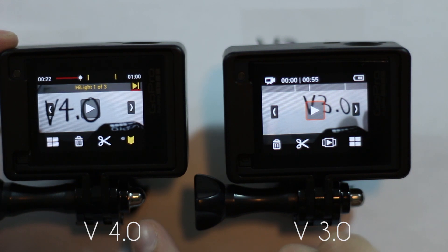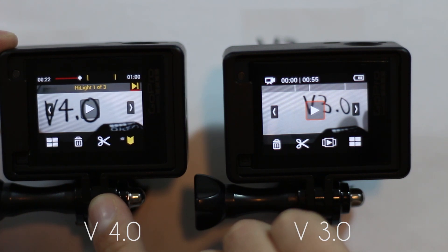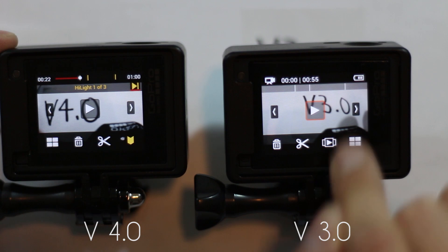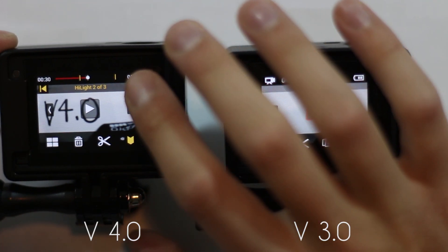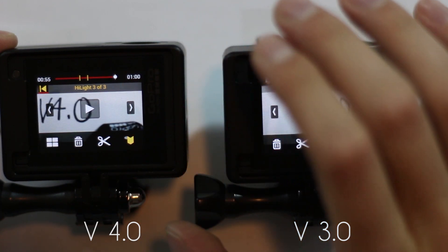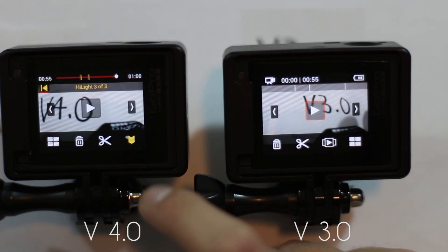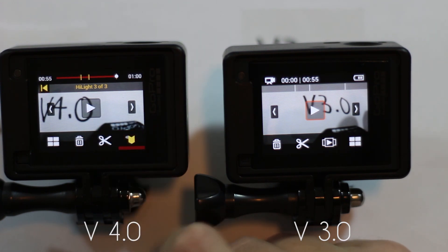That's really nice because if you have a half-hour video and you're trying to edit on the go, you can just streamline and go right to that highlight tag instead of scrolling around. You can skip to the next one — highlight two of three, then the third. They also added the ability to actually delete a tag, so once you've got your clip from a tag, you can delete it.